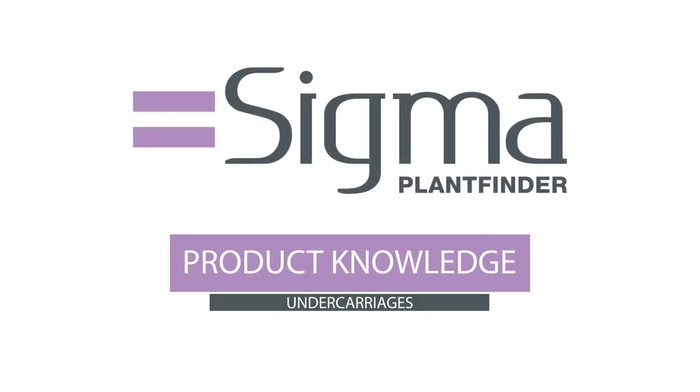Welcome to the Sigma product knowledge session. Today we're going to be covering the various types of undercarriage and their components.